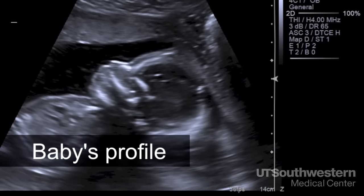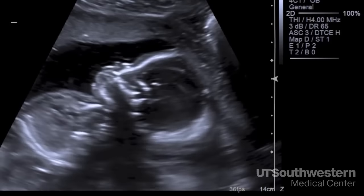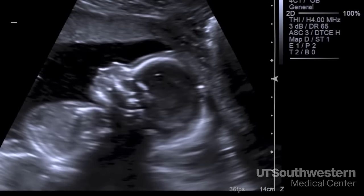The profile is good to look at for a couple of reasons. First, it's a pretty image that most people can easily recognize. But more importantly, there are times when the chin is too small, which can potentially cause problems for the baby with breathing in the delivery room. We want to see the nose, the lips, and the chin in a nice straight line.